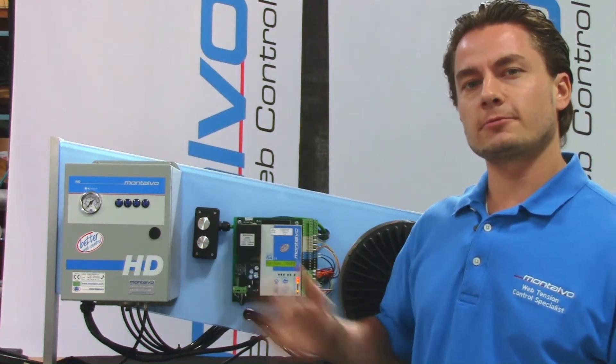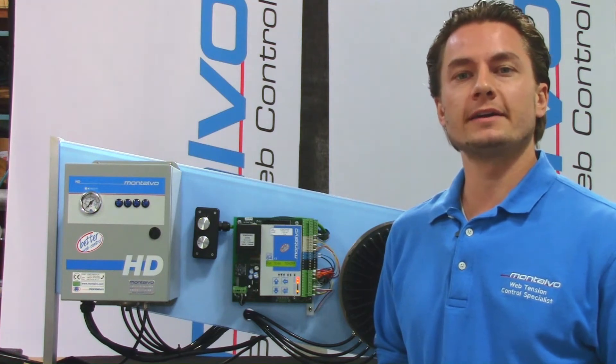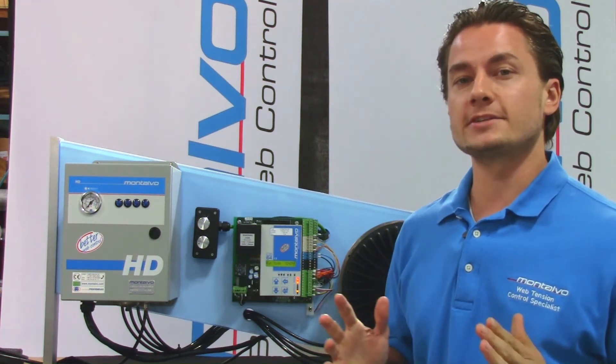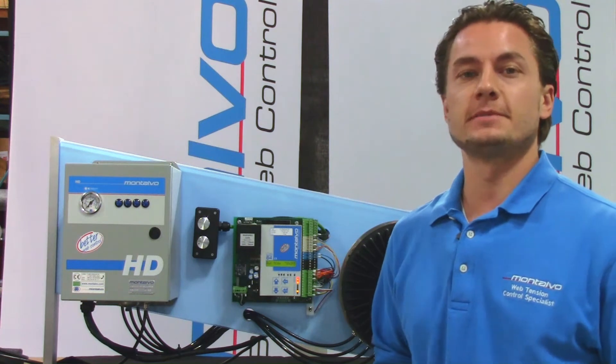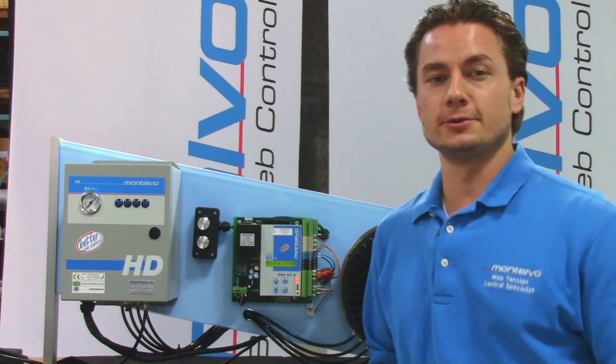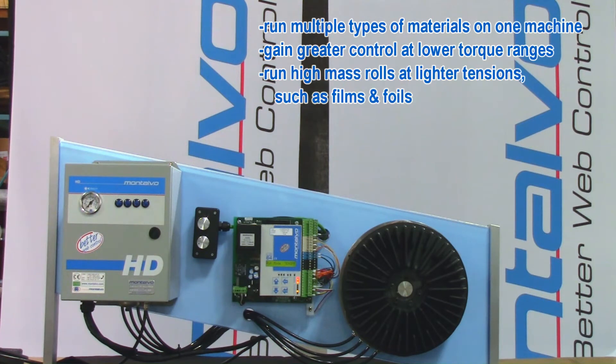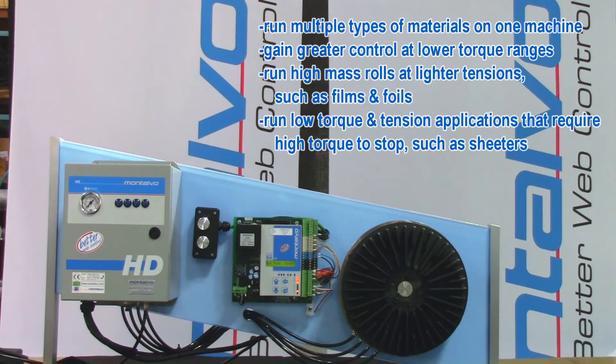Montalvo's Elite Automatic Range Expander gives you unparalleled control over your unwind, while at the same time allowing you to run the widest range of tensions for different materials. It is perfect for those looking to run multiple types of materials on one machine, gain greater control at lower torque ranges, run high mass rolls at lighter tensions such as films and foils, run low torque and tension applications that require high torque to stop such as sheeters, or simply reduce overall friction pad wear.